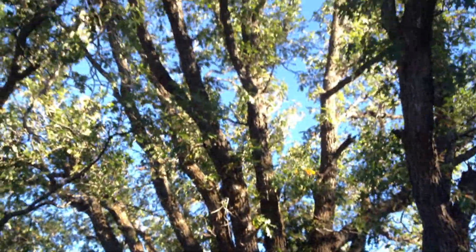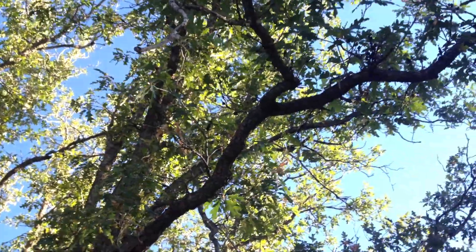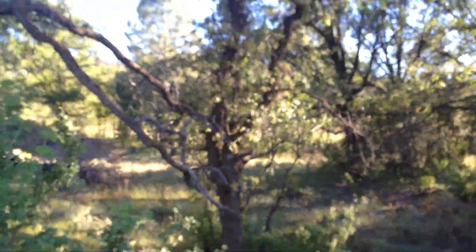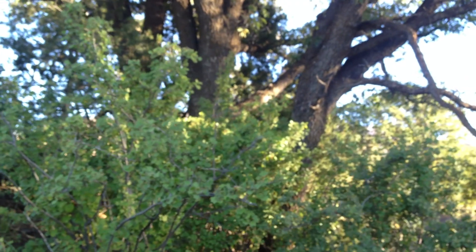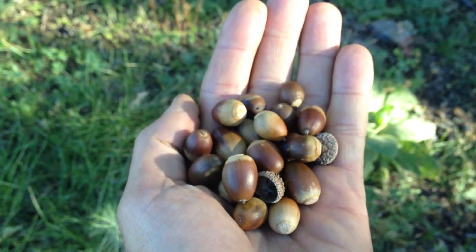These Gamble oaks, by the way, can be relatively low in tannins — the acorns — so that the acorns could be eaten right off the tree, similar to the emery oak. Here's a handful of recently collected Gamble oak acorns.